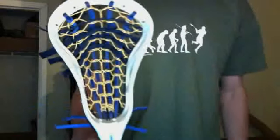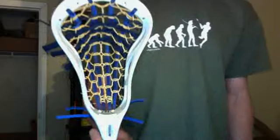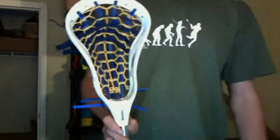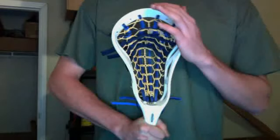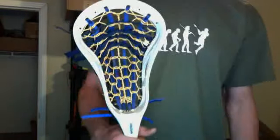Hey, what's up guys — here is Jordan Boggle's pita pocket done on a Warrior Razor Spine 2.0. It's a pretty good head, pretty cheap — you can pick one up for like 40 bucks. They're really stiff. I wouldn't recommend them too much for hardcore face-offs because they have tended to snap.